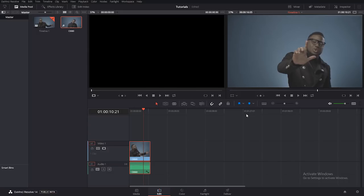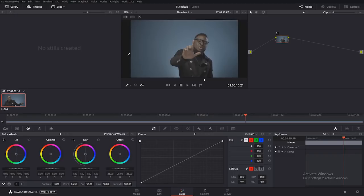I'll advise you to use DaVinci Resolve too, because it's a very professional color grading tool. I think you should get one for yourself — it's free software, you can just download it and use it. We'll move over to the color tab, which is down here.